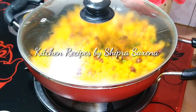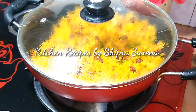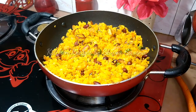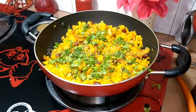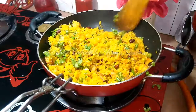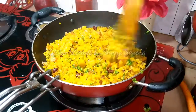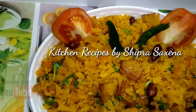I have closed the lid for 2-3 minutes. Then we will open the lid. Look, it is ready. Now we will add coriander leaves, mix well, and serve.